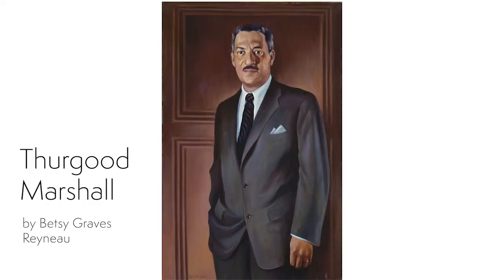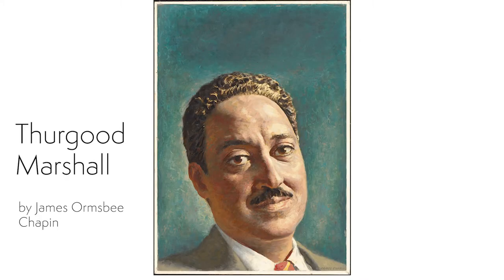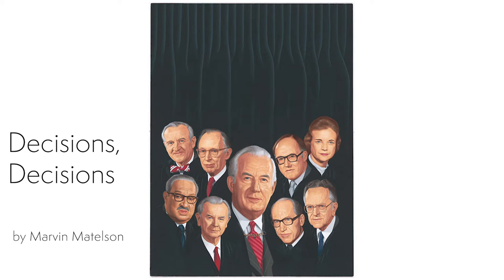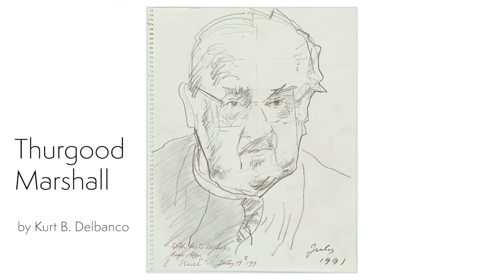This portrait was created when Thurgood Marshall was a lawyer. Marshall brought 32 cases before the Supreme Court, winning 29 of them. In fact, Marshall has won more cases before the High Court than any other person. He went on to become the first African American Supreme Court justice, where he served for 24 years. Marshall's most famous case came in 1954 and was called Brown v. the Board of Education. This case would end segregation in schools.